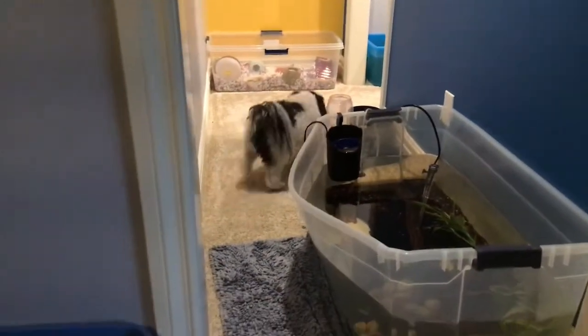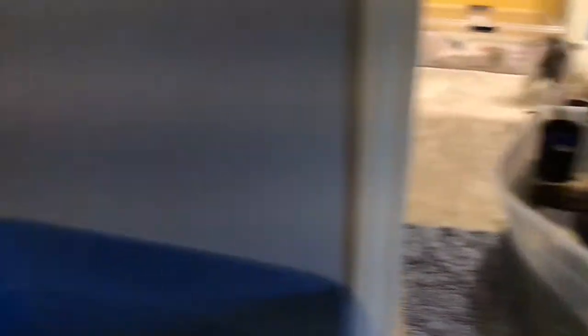But first, before we end this, we're going to say hello to my grandma's dog, Buddy! There he is. He's black and white. Buddy, stop sniffing the camera. That's Buddy — I'm going to be probably making a video on him too, maybe today or tomorrow. We're going to end this video right here. Make sure to like and subscribe. Turn on the post notifications. Peace!